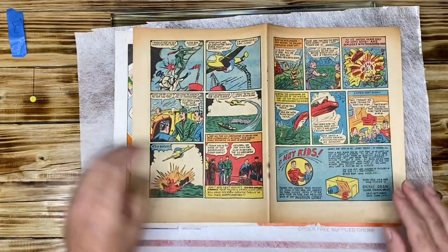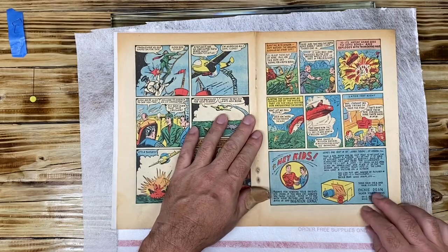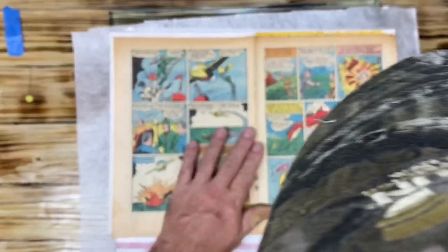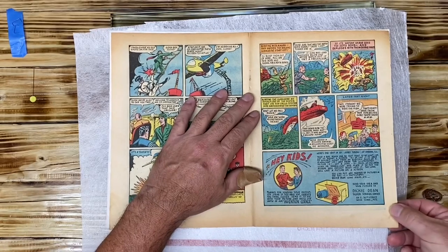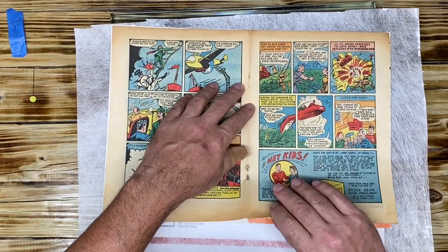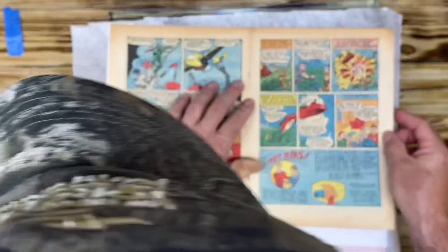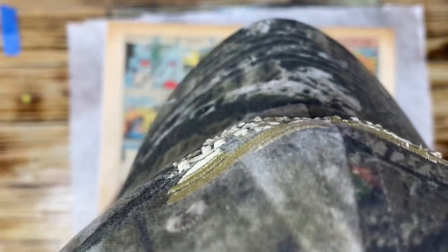I'm going to put the page over the leaf casted cover and line it up as best as I can. That looks pretty good — we want to try to get it as close as possible and as close to the spine as possible. I'm liking what I'm looking at right now. Is it going to be perfect? We'll try to be perfect.